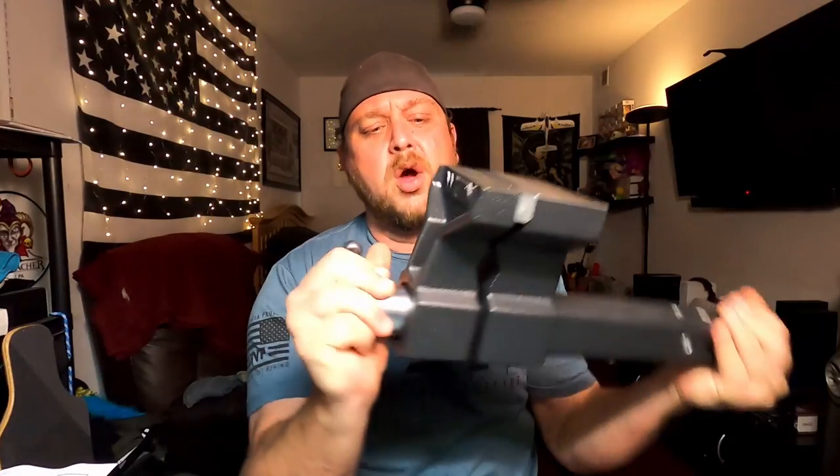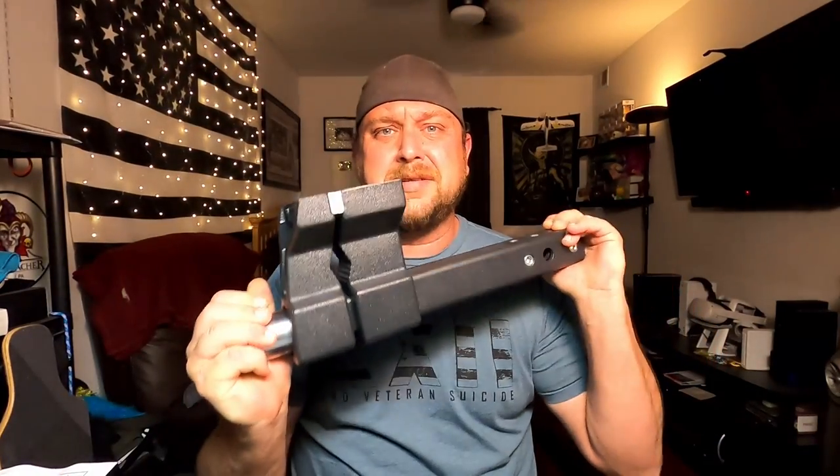My original dream for this video was to buy a vise, get out my welder, and weld together a nice little stand for it — back sparks flying, looking super cool. Then I decided to go on Amazon and look at vise mounts for trailer hitches, and the first thing that popped up was this thing. I figured I'd basically end up with a less good version of this anyway, so I bought it instead.